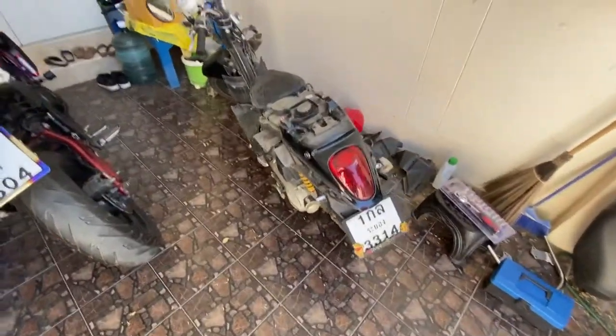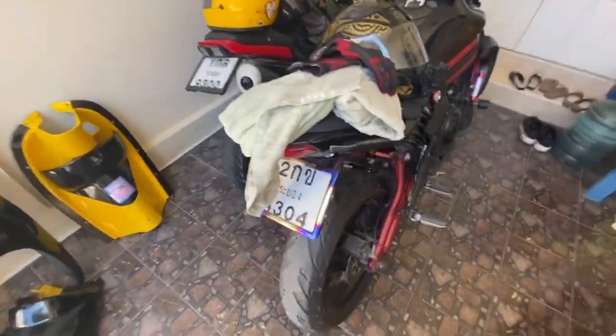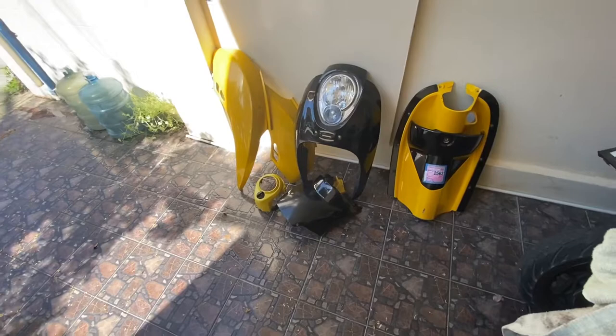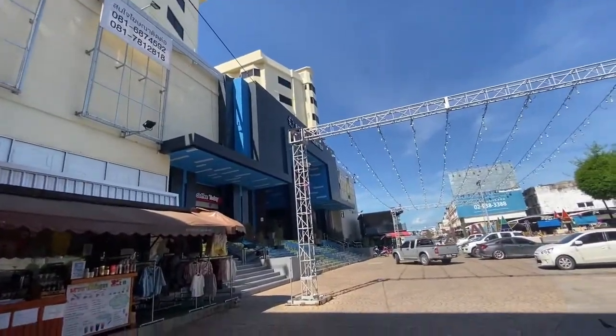I'm gonna buy some paint. We're gonna do it spray paint style because there's not a lot of budget for this. It recently crashed — well, just slid. And now we're off to buy some. Let's go to the shop. We're here. Let's go.